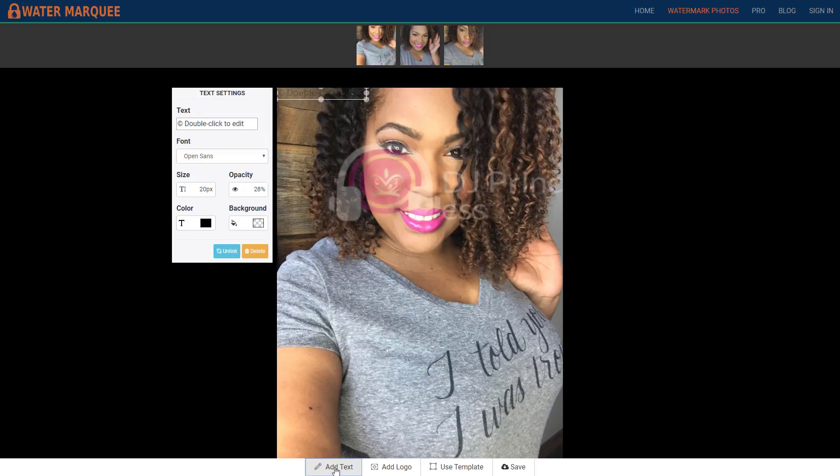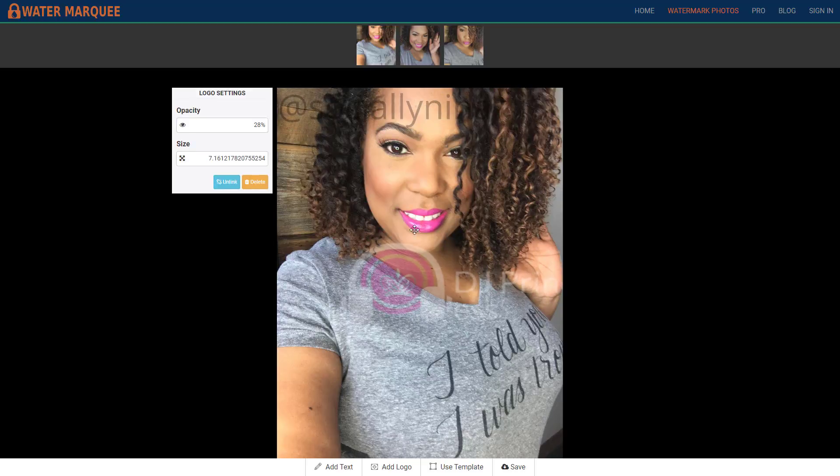You can also add text, especially if you don't have a logo. I double-clicked and I can just put @sociallyNina. Of course this isn't how you would do it — you'd probably do something different. Let me just delete this.